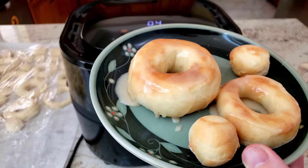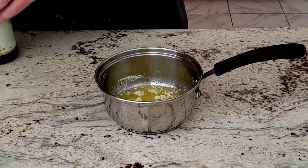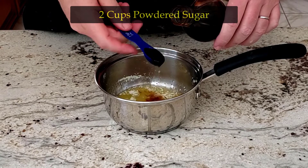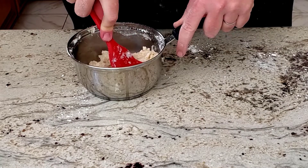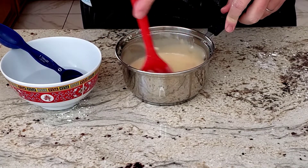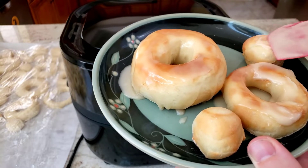While the doughnuts are cooking, let's go ahead and make a tasty icing. Melt six tablespoons of butter in a small saucepan over medium heat. Then stir in two cups of powdered sugar and two teaspoons of vanilla extract until smooth. Remove it from the heat and stir in hot water one tablespoon at a time until the icing is somewhat thin but not watery. Set aside for dipping or spreading over the doughnuts to your liking.